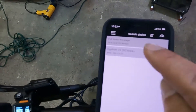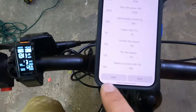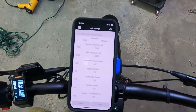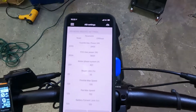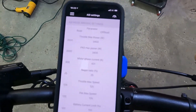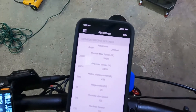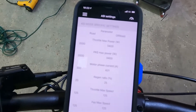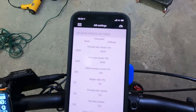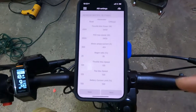Hit the three dashes, go up to ASI Settings, and read these settings first. This bike is a Segway X160. The current settings are 2 kilowatts and 3.4 kilowatts — that's 2,000 watts and 3,400 watts — under max throttle power.